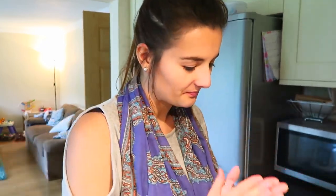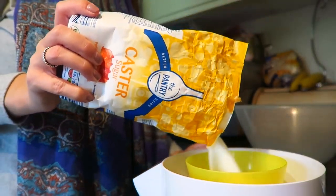First of all, put the oven to 180 — I've just turned mine on now. I'm not a professional baker YouTuber; this is only my second baking video, so you'll have to bear with me. I feel like I'm Jamie Oliver! Once you've put the oven on, you need to cream together your butter and your sugar.